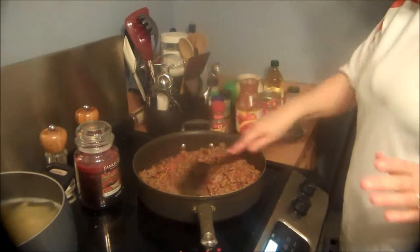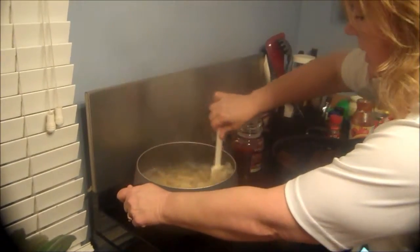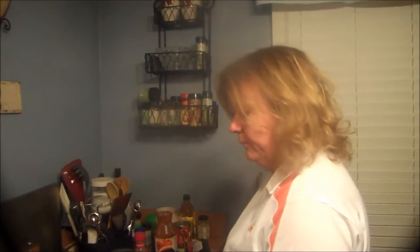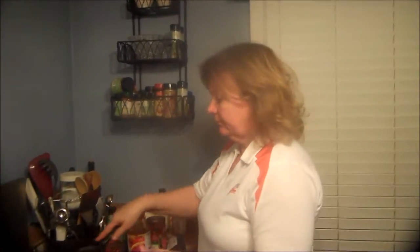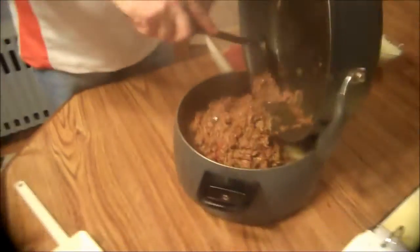Like I said, we're just going to let that simmer for about two minutes. Let me check my noodles — okay, they aren't quite done yet, we're just going to let them cook a little bit longer. Okay, our noodles are done. Drained them off. I always run them under cold water just to get off all of the starch that's still left in them.